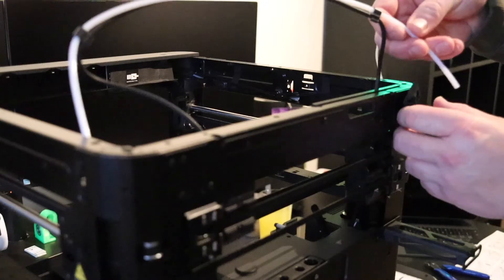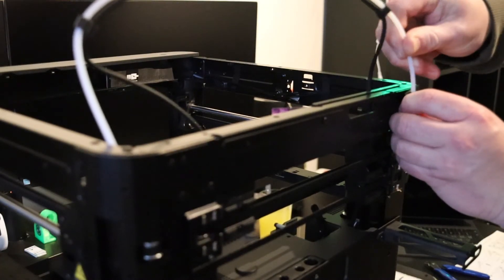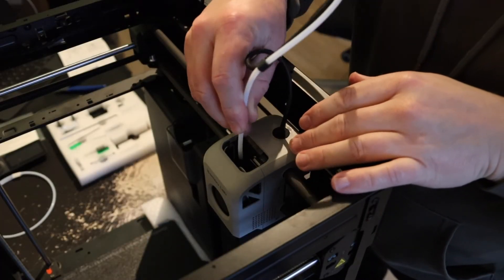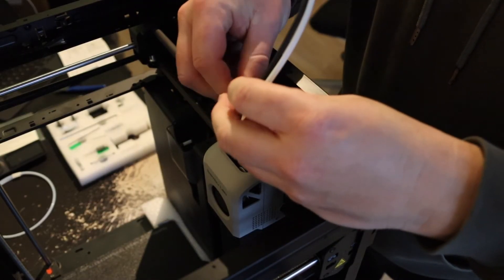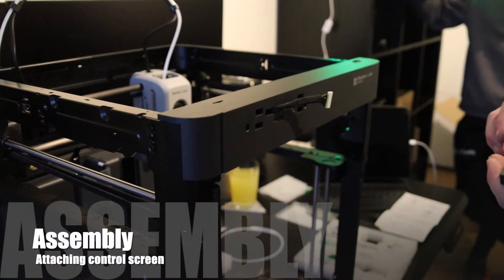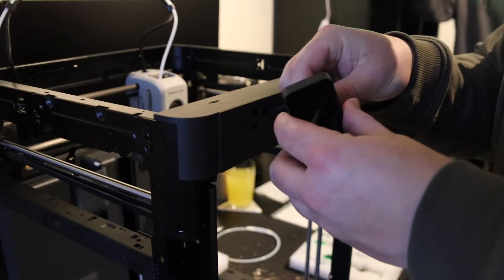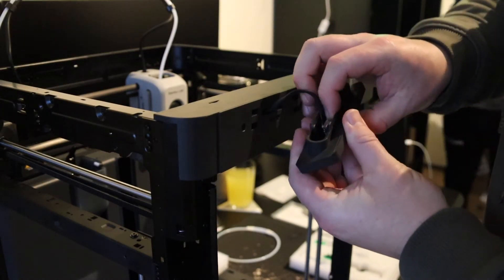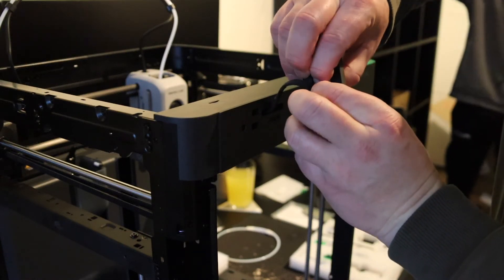Just pop in the PTFE tube and check if it's secured. Do this on both sides and make sure the cable is nicely seated. The connection cable for the front screen can only fit one way — make sure you press it in real tight, and then snap the screen into the face.